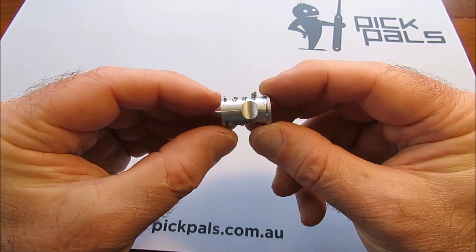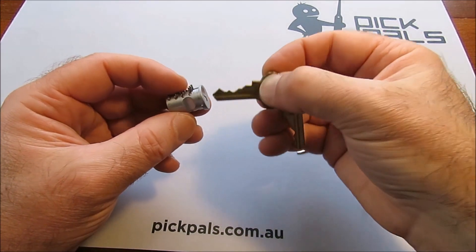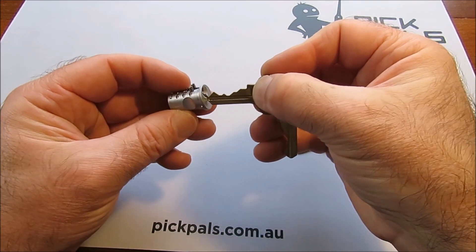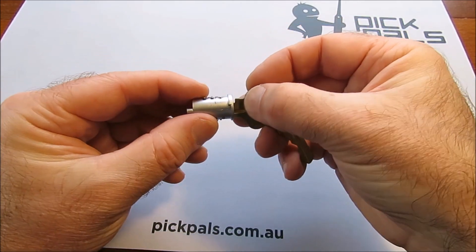The idea is that when you put the right key in, all those wafers get put to the right position and the core can turn. Here's our key going in — everything lines up and that core can rotate.